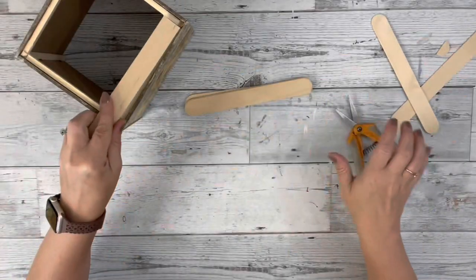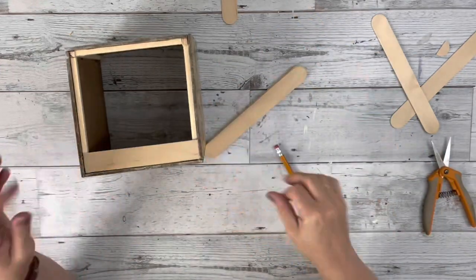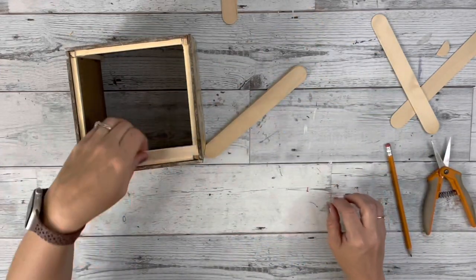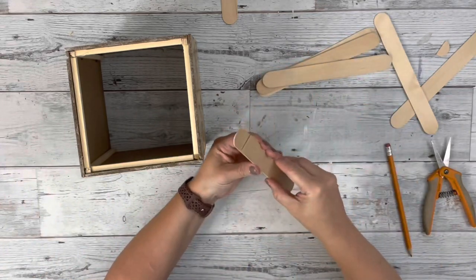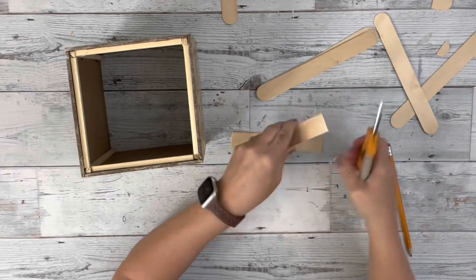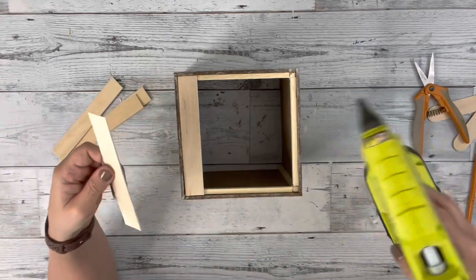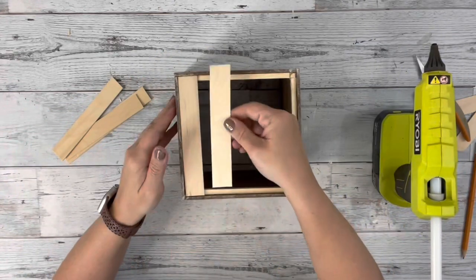I take these quart-sized stir sticks — or super jumbo craft sticks, which I get from Lowe's — and cut them down to be the length of the inside of the box so they fit right on top of those dowels. I ended up needing six of them. I use Fisker shears to cut them down to size, then hot glued the ends and glued them right to the sticks on the inside.